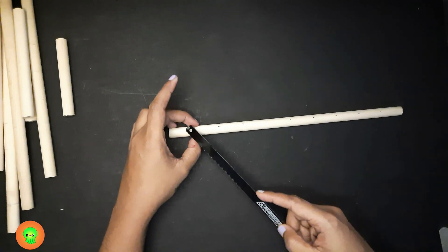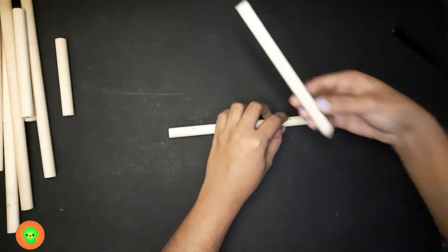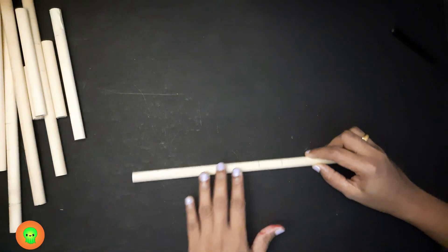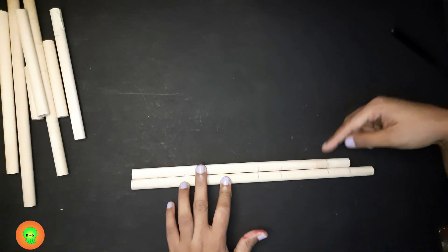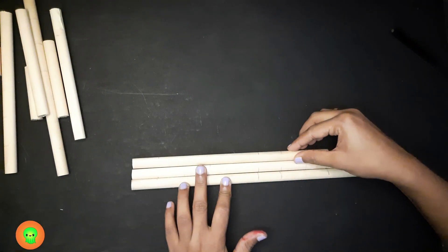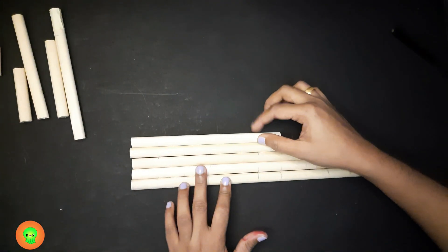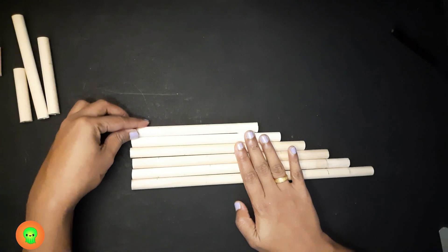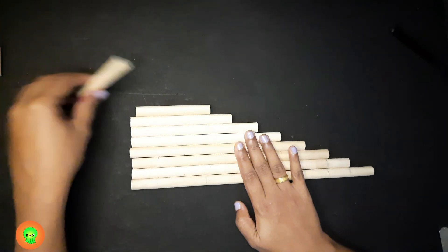The remaining piece is number row 5 — 1, 2, 3, 4, 5 — and you will get a piece like this. Now I'm going to arrange all these pieces so you get an idea. Starting with 10, 9, 8, 7, 6, 5, 4, 3, 2, and 1. We have done cutting all the number rows.